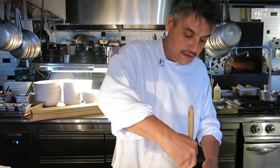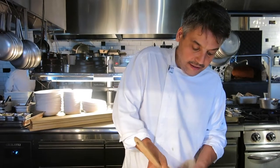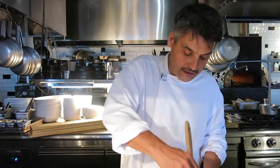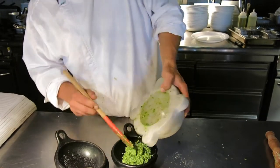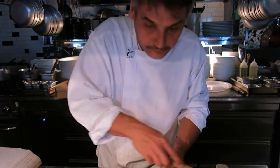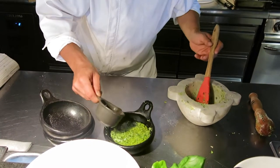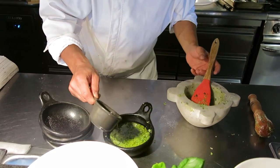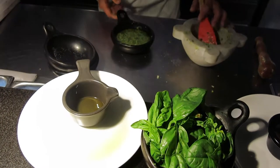Of course, the best basil to make the pesto is the basil from Pra, which is an area in Genova where they grow their own basil — it is basil with little leaves. We just ordered that from the market. This is our pesto! Top it with some oil so you can keep it closed in the fridge. The oil helps to prevent the basil from oxidizing, so it keeps the color. And here we have our pesto.